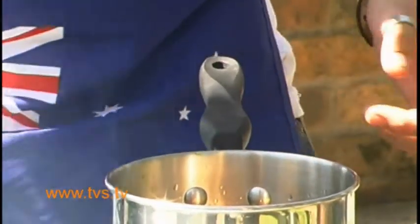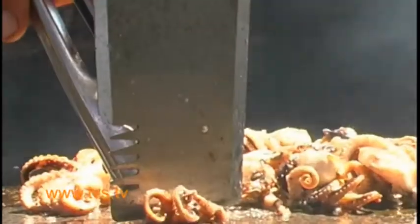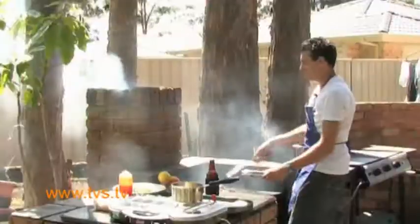We let that heat up for about two to three minutes. And to tell if your ockie's cooked, just grab one and put your spatula through. If it breaks through nice and easy, that means they're nice and tender and they're going to taste great.